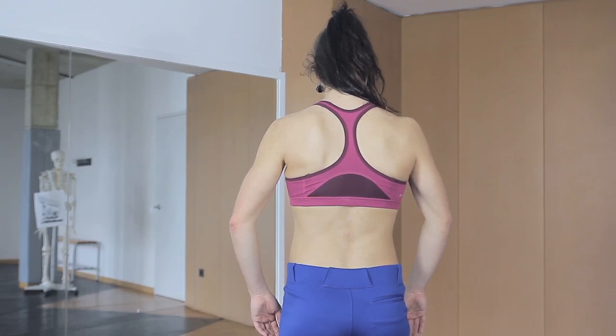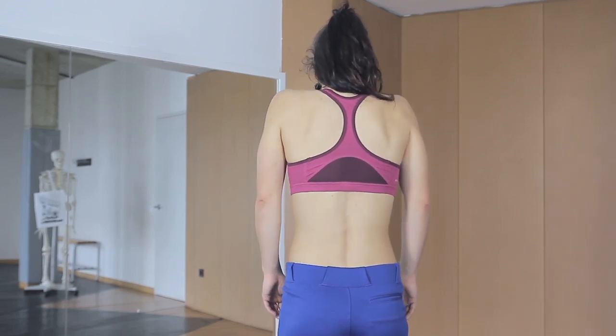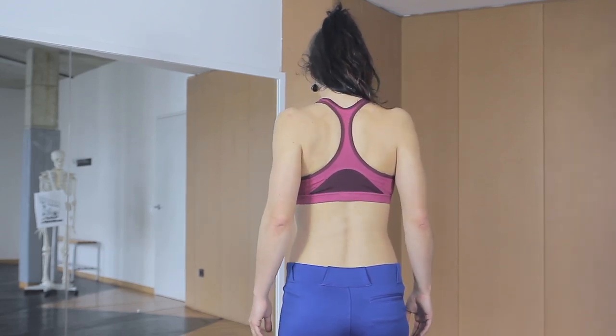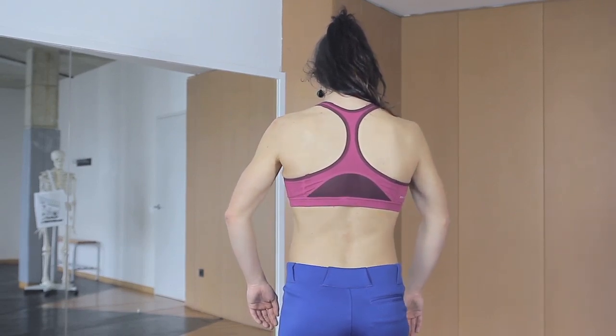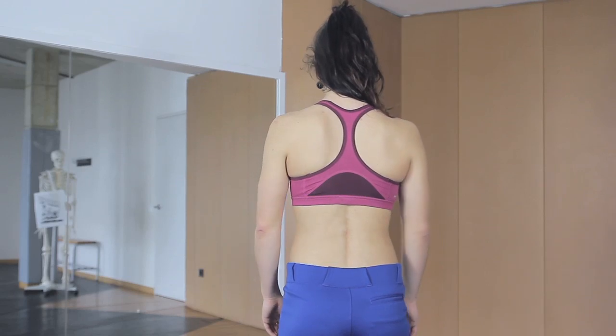Circle your shoulders and put your blade bones down and to the side — think of making your back wide. Remember that the blade bones should lay flat on your thorax.